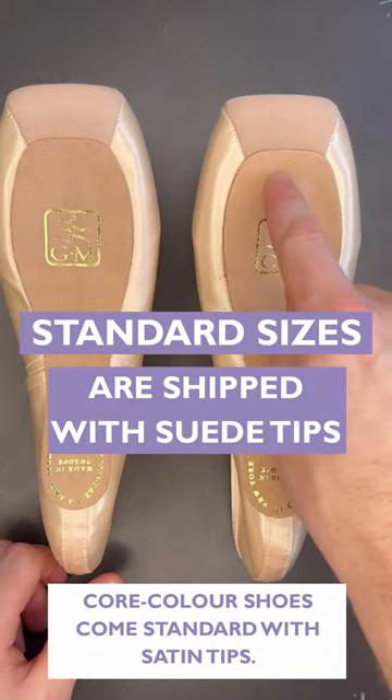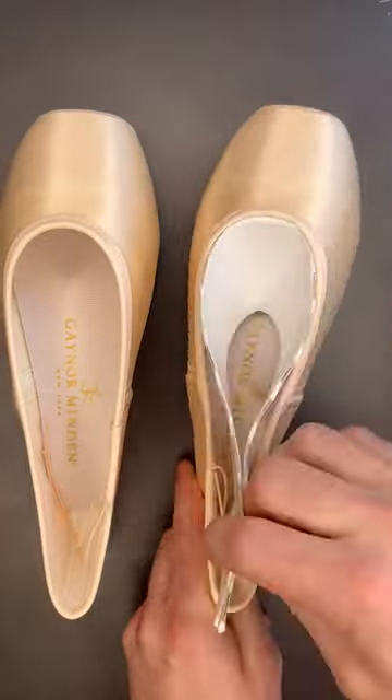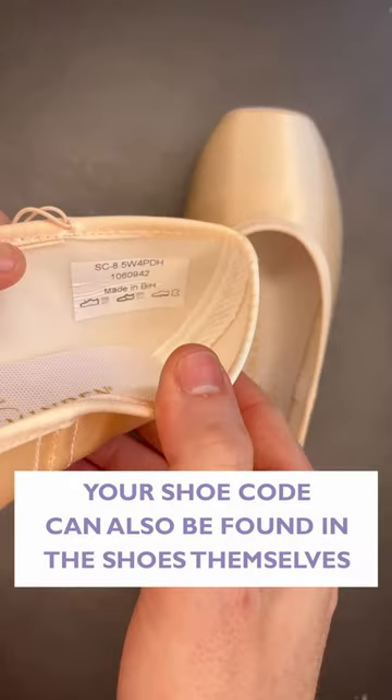Standard sizes are shipped with suede tips. The Europa line of Gainer Mindens also features suede soles. If you lose your code card, your shoe specs can also be found inside the shoes.